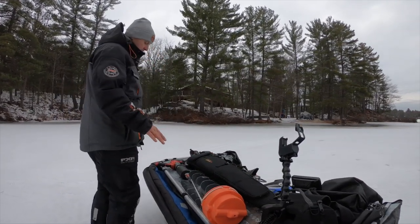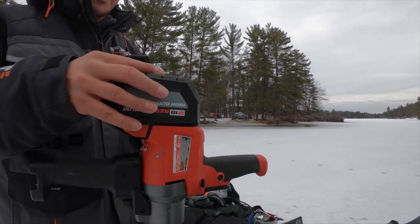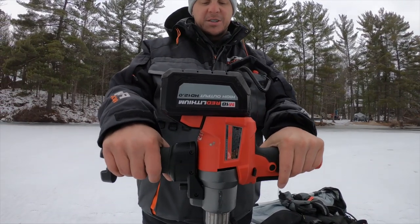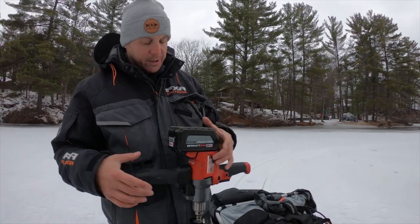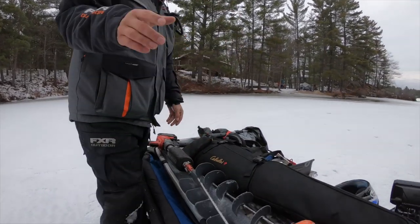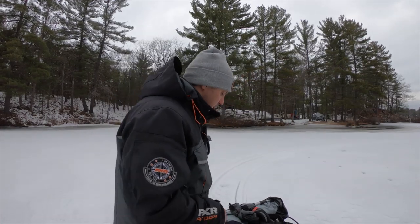For my auger I use a K-Drill with a mud mixer attachment. The mud mixer is a bit heavier than the drill alone, but it makes drilling easier — it feels like a legit auger. I always carry a spare Milwaukee drill in the sled as well, so if anything happens I'm covered, especially when guiding.